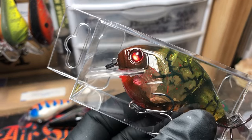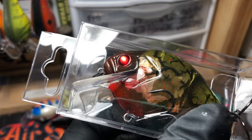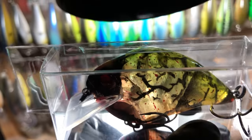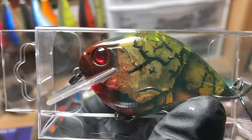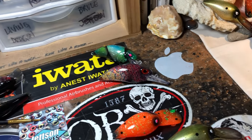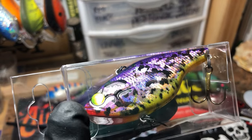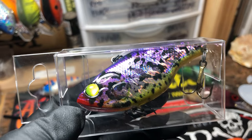This is the clear Molting Crawl in that dinger party crank — that wide lip square bill. Just a real, real pretty, super translucent, see-through. Without a doubt I love those in the spring, and those big bass, those girls love them too.